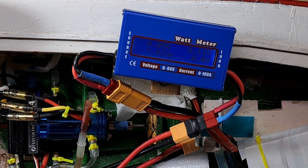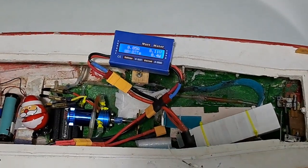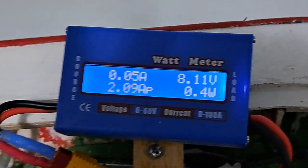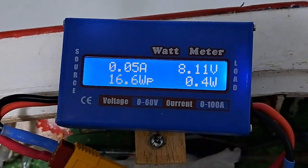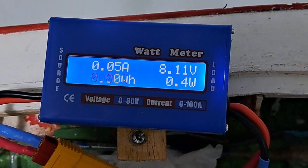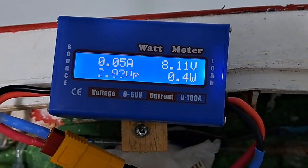But the good news is we are going to the water. And here we finally are on the water. Now you can see the numbers a little bit more clearly, but when I run the motor the numbers begin to blur a little.